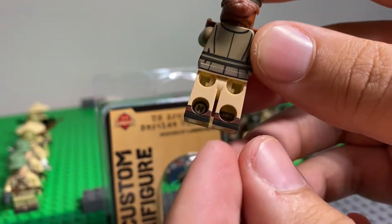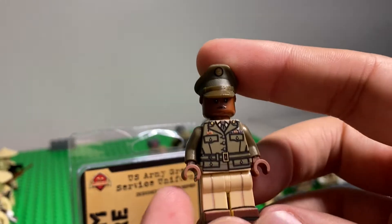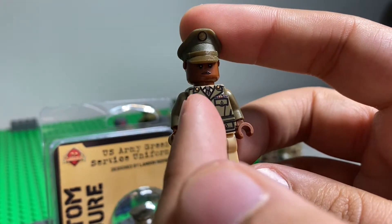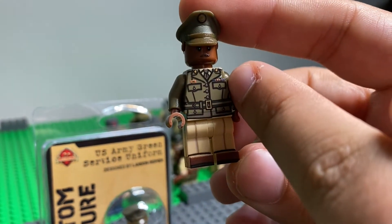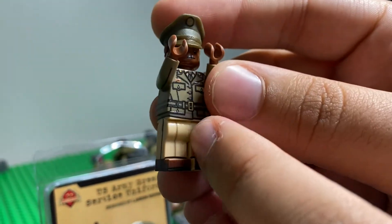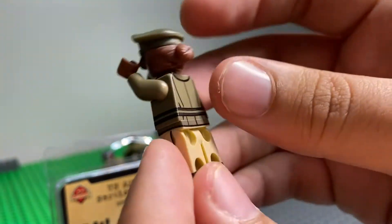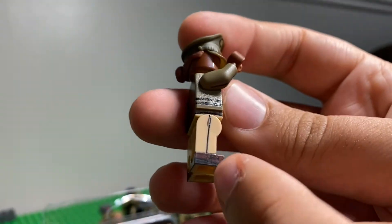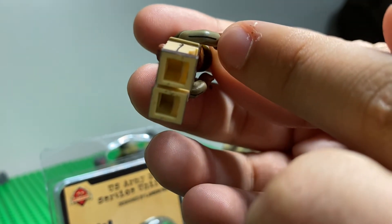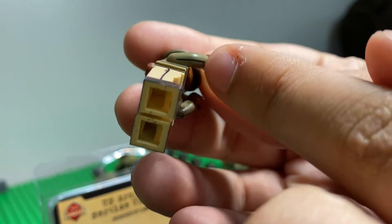There isn't a whole lot but the detail with what is on there is great like always. You have the Brickmania symbol on the back, Lando's name in there. On the front you have just a green dress uniform, a nice belt that goes all the way around, some pockets, and then some ribbons. On the legs it's just tan legs with some creases in the pants going down on both sides in the front, and then you have brown boots, and he even included a little crease on the underside of the arms.